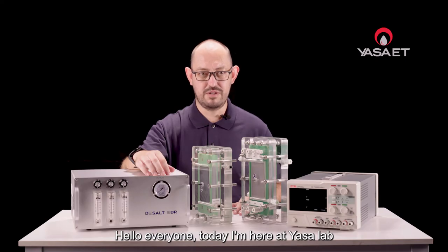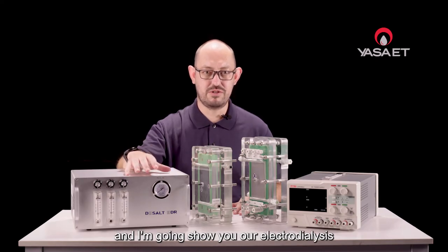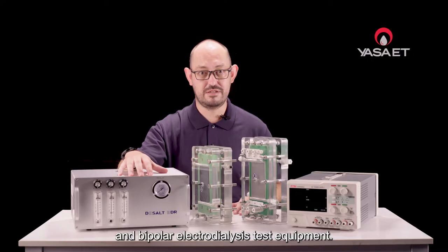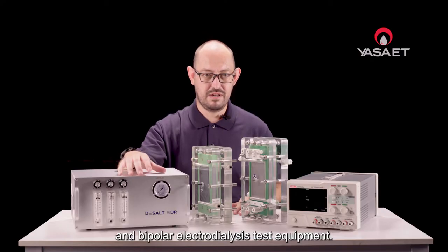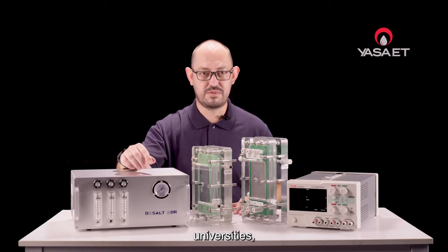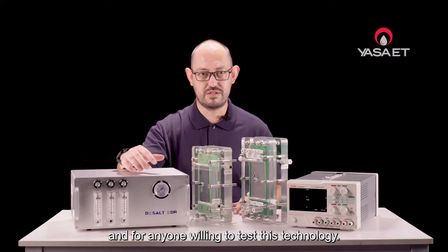Hello everyone. Today I'm here at GASA Lab and I'm going to show you our Electro-Dialysis and Bipolar Electro-Dialysis Test Equipment. The test equipment was developed for R&D labs, universities, and for anyone willing to test this technology.